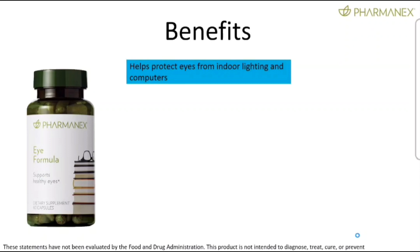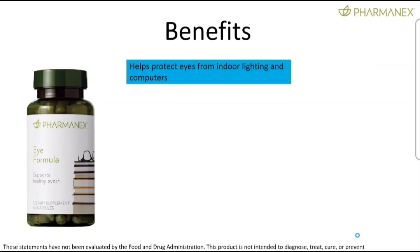We're going to cover the benefits here. First: help protect eyes from indoor lighting and computers. Anyone know what kind of light you're getting from indoor LEDs, computers, screens, phones, and even sunlight? Blue light is the type of visible light you're getting from these sources, and it has very high energy. It's very damaging. It can cause oxidative stress or damage to the eyes, in particular the retina or the macula toward the back of the eye — it's the only light that really passes all the way through. I believe we're exposed to more light today than ever before.